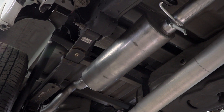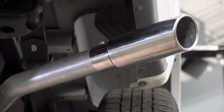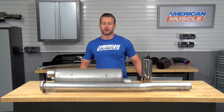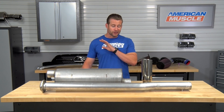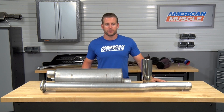I've mentioned price a few times throughout this video, and I'll say it again — this is going to be one of your most affordable options when it comes to turning up the volume in your new EcoBoost F-150. In fact, you're going to be dropping right around $400 for this guy, which is very reasonable for an aftermarket cat-back. And again, it's a great way to increase the volume without dropping top dollar on a more premium system.